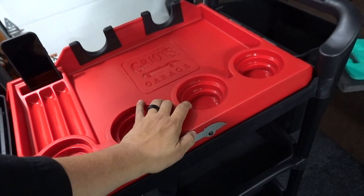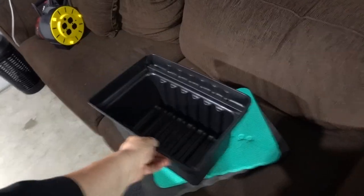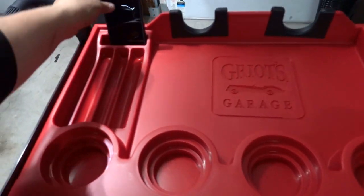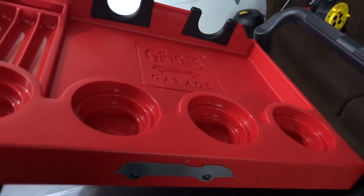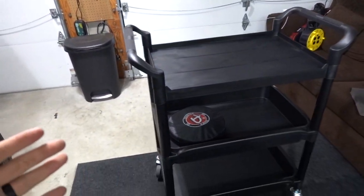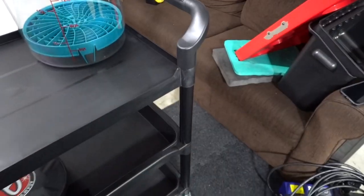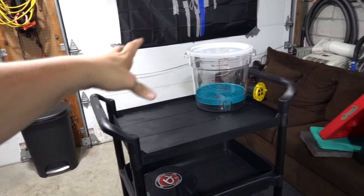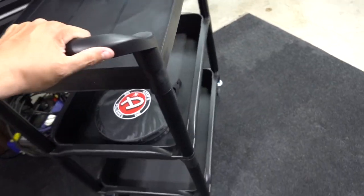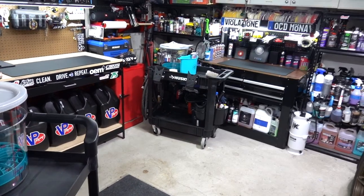I'll keep my two wash buckets on top. This tray comes off very easily — these things just sit in here, and you could put the screws in, but the reason I won't is because this comes off super easy. I can lift it off when I'm not doing paint correction, which honestly isn't happening all the time. So the buckets will just sit on top as they normally would. I love that there are two handles, I love that this cart is taller, and I love the swivel of these wheels.